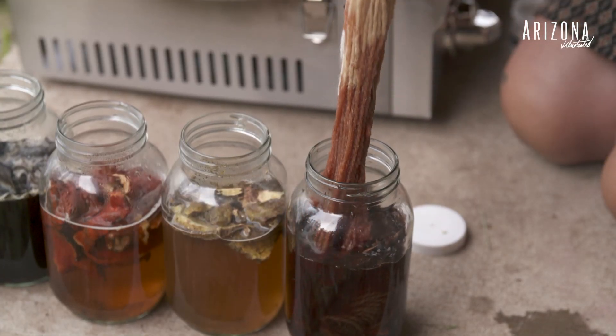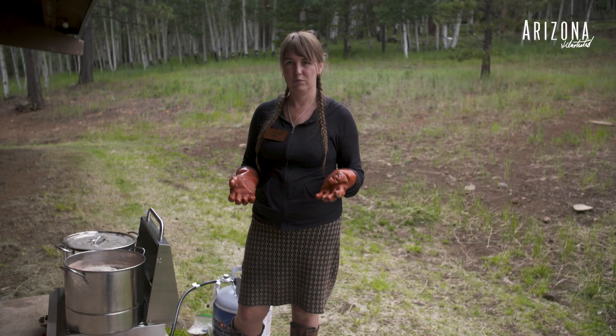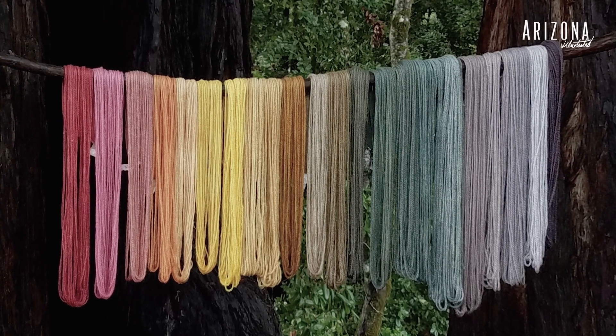Then you put your fiber in there, and you have dyed fiber. These mushroom dyes work best with protein-based fibers — wool, silk, alpaca. If you want to get into mushroom dyeing, you want to use protein fibers for the best results.